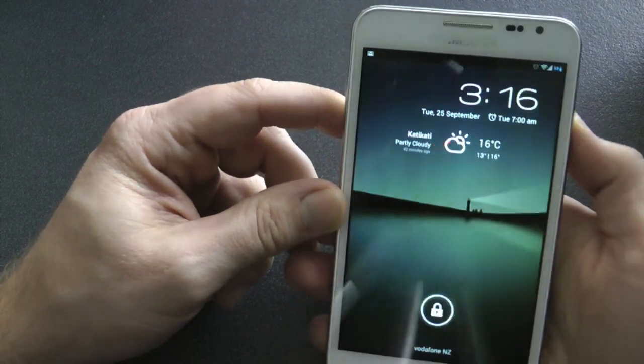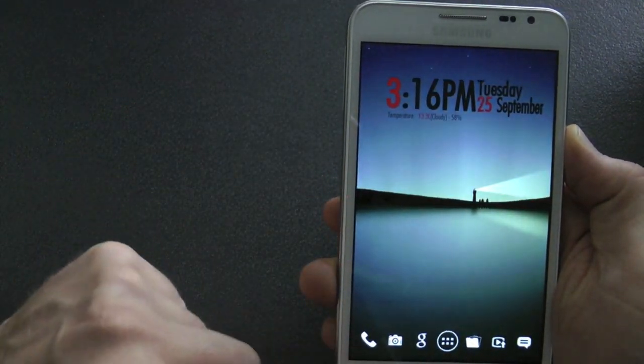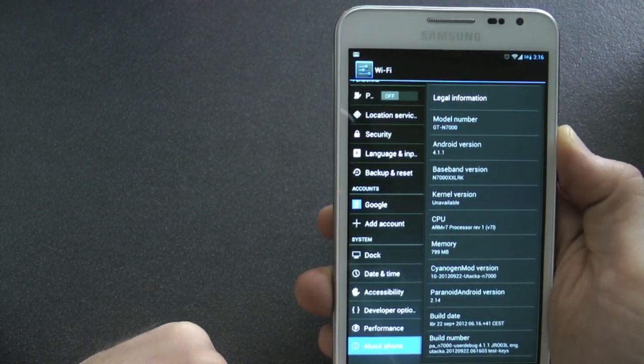Hey YouTubers, KeeperGuys here again with another Jellybean ROM. This time it is Paranoid ROM. I'm just going to show you the version — this is 2.1.4 Paranoid Android.